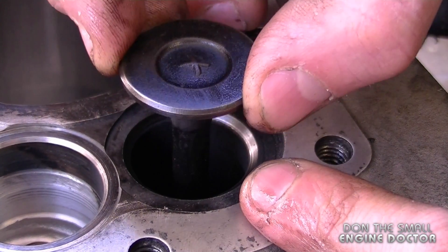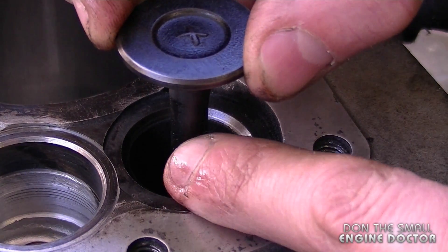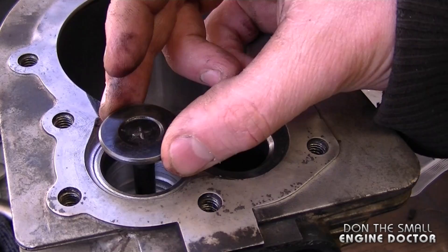A symptom of the valve guide being worn out is that this engine was burning a lot of oil. The oil was actually working its way between the valve and the valve guide and going into the engine.